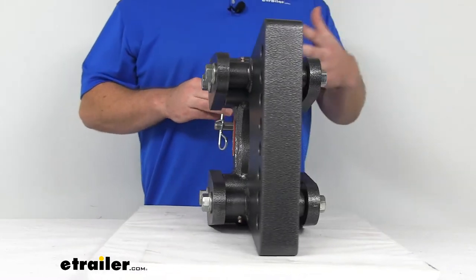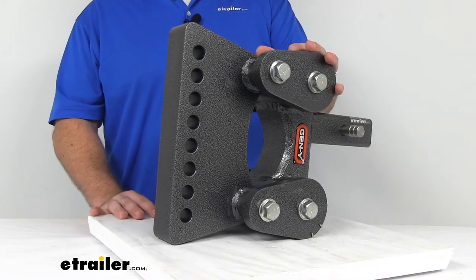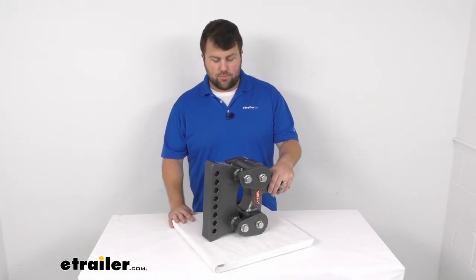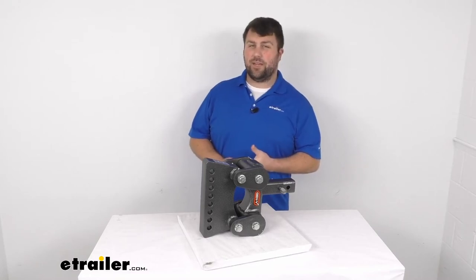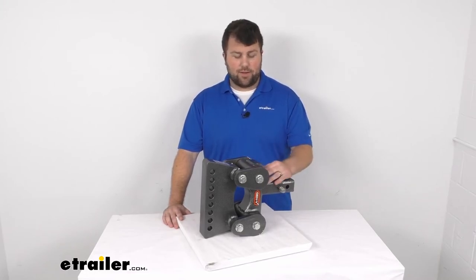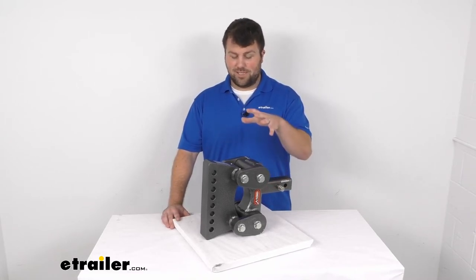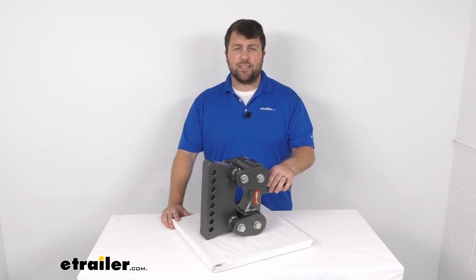This does meet the SAE J684 certification, so you can trust it's held to those high quality standards. It's also made here in the USA, so you can trust it's made to the high quality standards we've come to know for products made in the US. It does also come with a 10-year limited warranty, so if you were to have any problems within those first 10 years you could give us a call and we'd be happy to help. But honestly, I don't think you're going to have any problems with this — it's a beefy option that's going to hold up well and last you a long time.